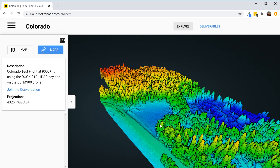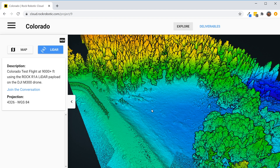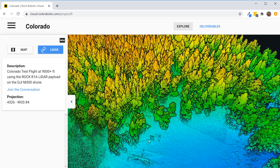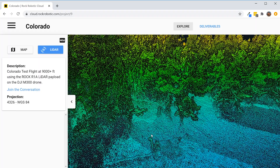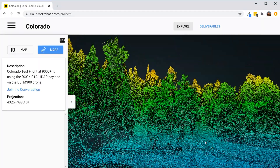I went ahead and selected the Bare Earth model, the Digital Elevation model, and Contours. Let's click on the LiDAR and see what it looks like. That looks really good — that's the first look at this LiDAR data from the Rock Robotic R1A on the Rock Cloud. The viewer looks sleek, the data looks great. Really dense data with very high detail on all the limbs, trees, and the ground.